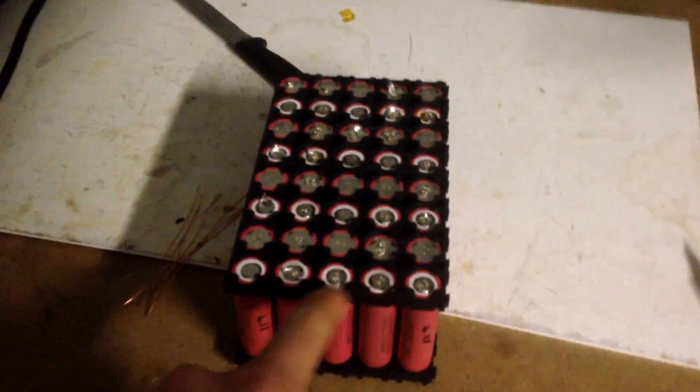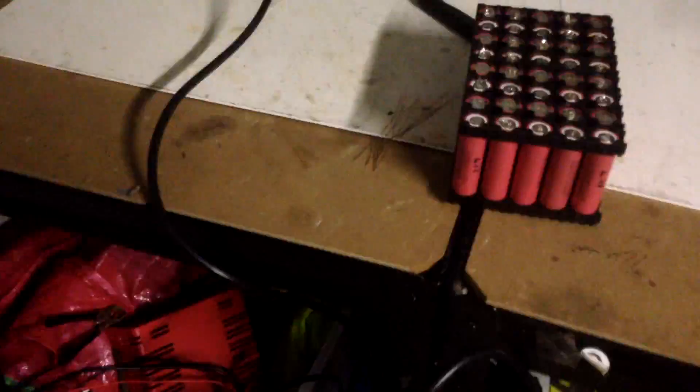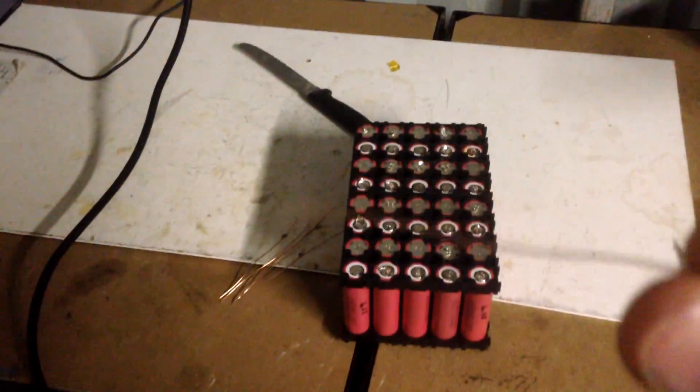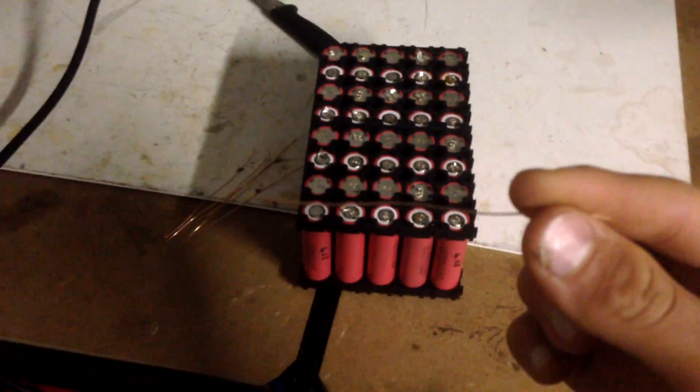Now what you want to do is tin the ends of the batteries on each side and the bottom as well. Then when you get the copper bus bars like this — they're kind of thin but I'm not drawing that much current anyway — you're going to solder these on.